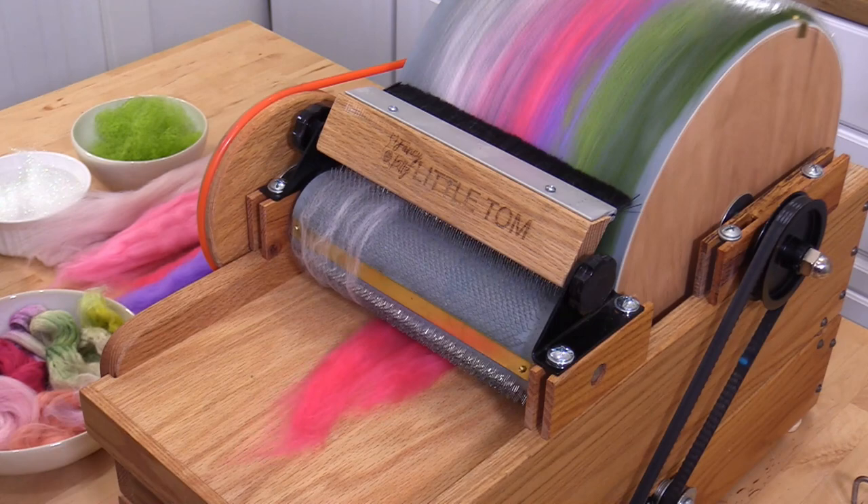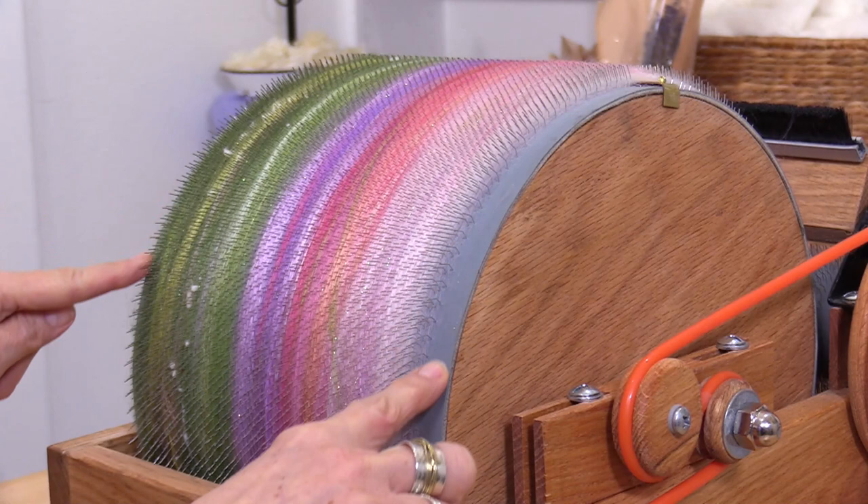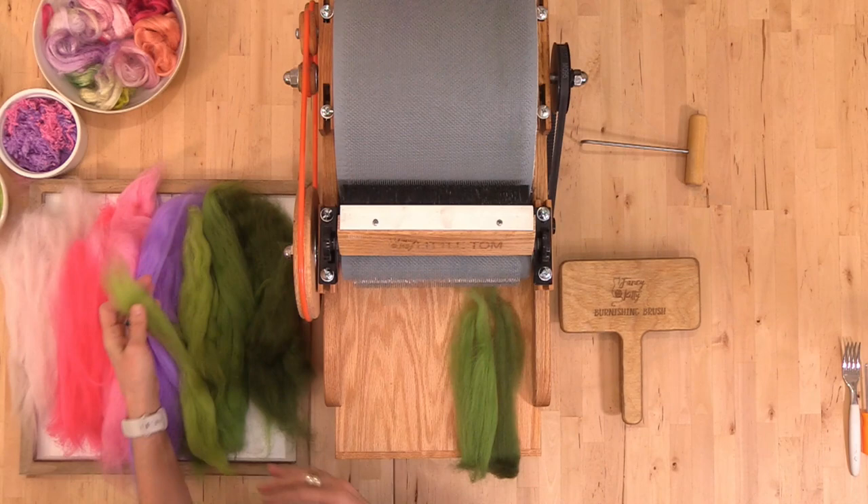It's really important when loading fiber onto the drum carder to keep the fiber within the teeth bed, so don't load it all the way to the edges of the tray. Another way to load the feed tray is to lay all your colors out on the feed tray before starting the unit, so you can see where everything is positioned. It's completely up to you.